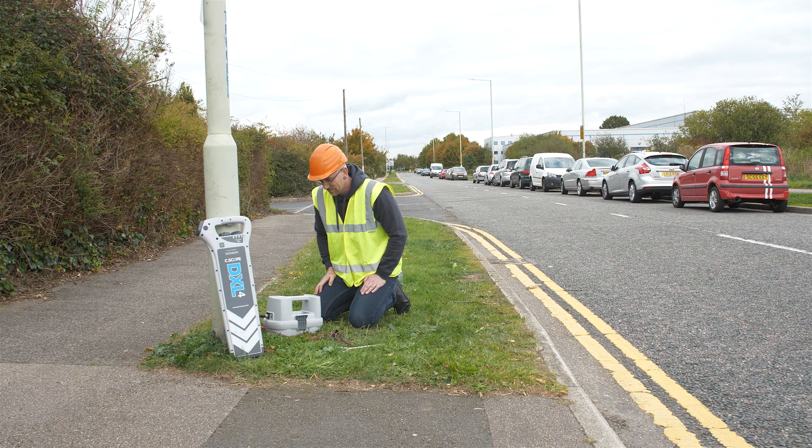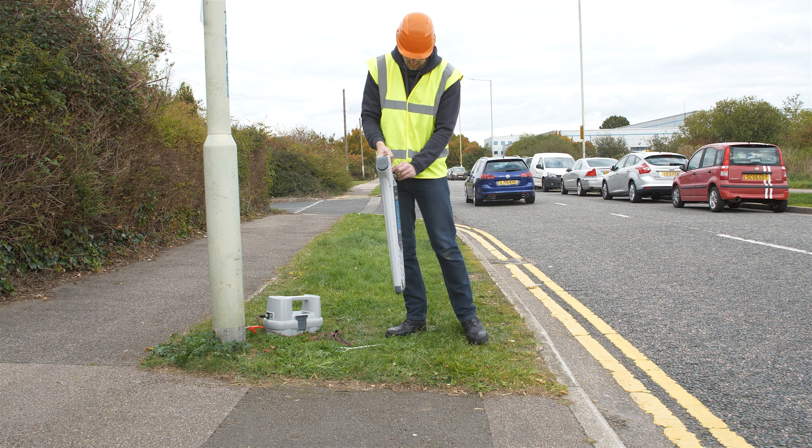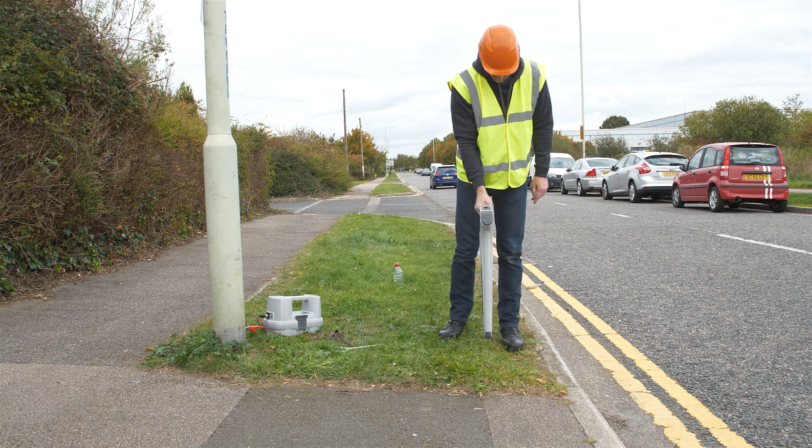The second black lead needs to be attached to a suitable independent earth, such as the earth stake that is also to be found in the accessory tray.